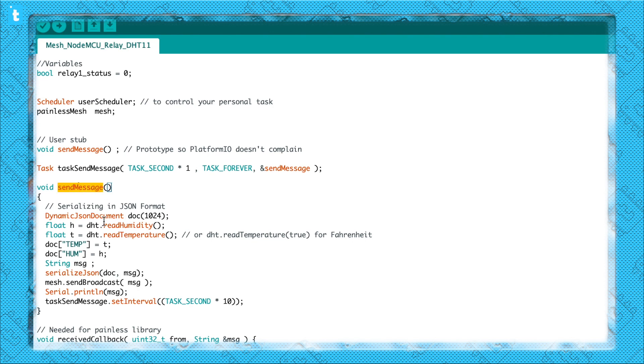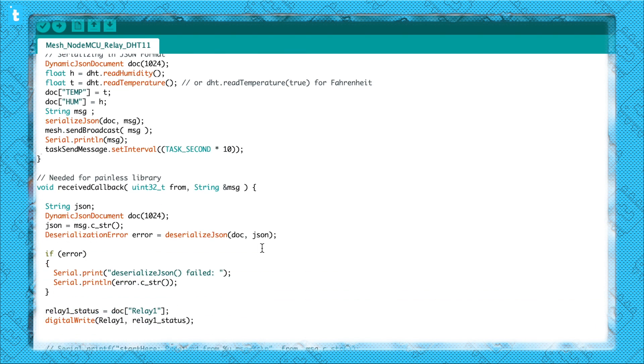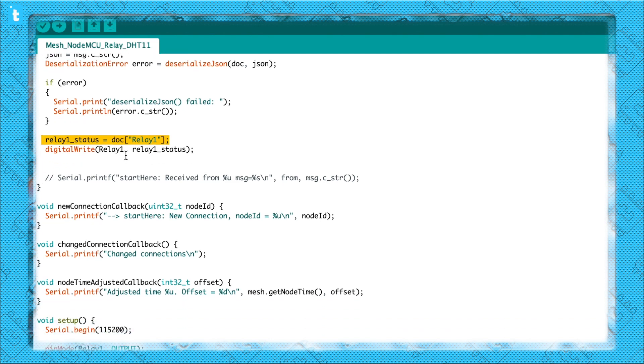In the sending part, I am reading the sensor data from the DHT11 sensor, saving them into temperature and humidity values, and serializing and sending them to other boards. In this case, I am sending the data after every 10 seconds of interval. Moving to the receiving part, I am deserializing the JSON and extracting the data of relay1, since I am not interested in relay2 data. After receiving the key of the relay1 value, I am turning the relay on and off using this variable. Pretty simple and straightforward.